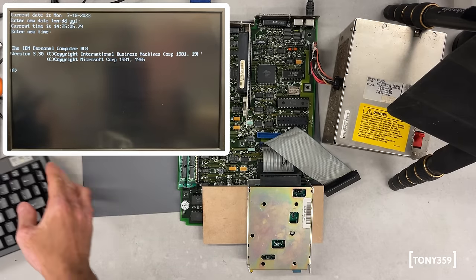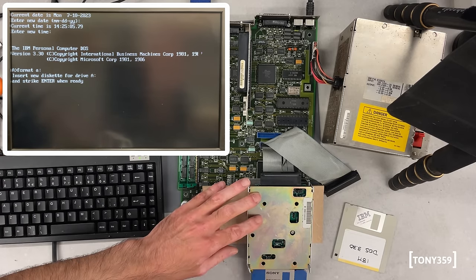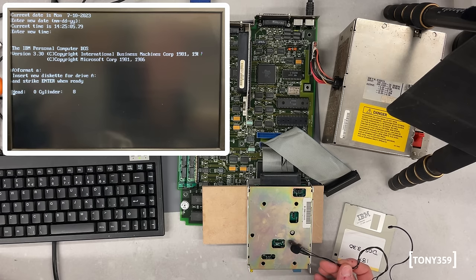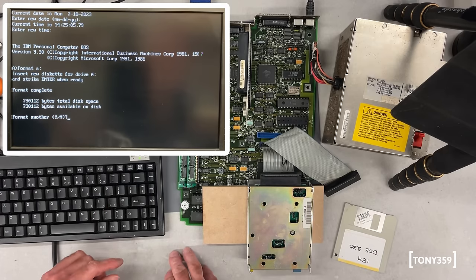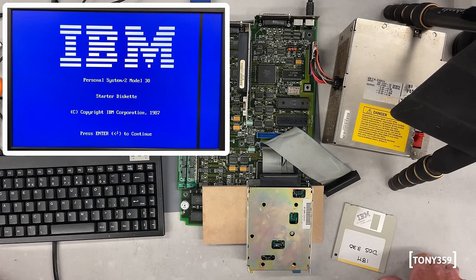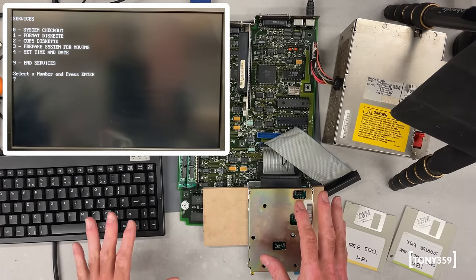Let's try and format a disk, which was something the other drive could not do at all. Let's use the blank drive. Amazing, and that worked — that's the first disk I can format on this system with the PS2 drive. Let's try the IBM diagnostics, which again was not working before. And it passed the test, which is quite comprehensive.